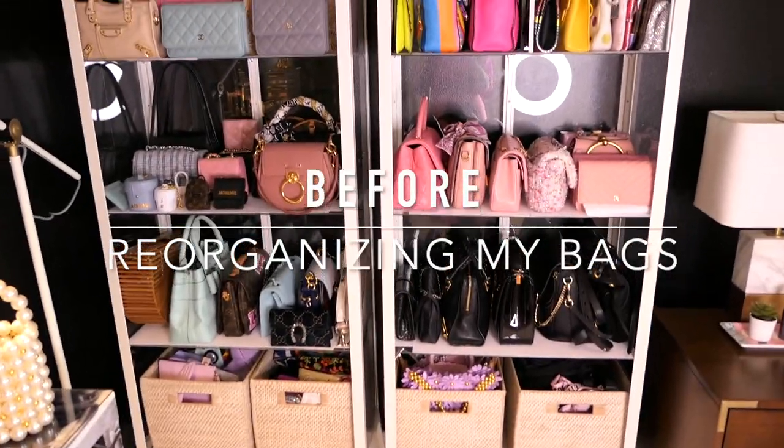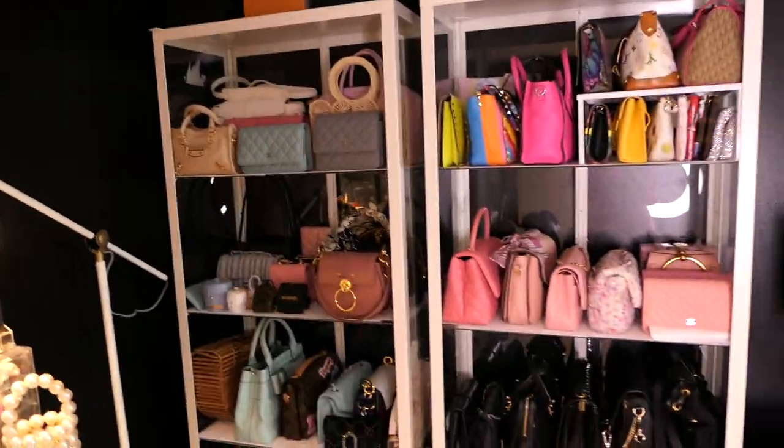Today I am reorganizing this mess. These are my handbag closets — they're from IKEA. I'll link the units below. I've already taken the doors off just so there wasn't a lot of glare back from the light because the doors are glass. But we are going to be addressing this mess. I have my carpenter make two new glass shelves and we are going to install them today.